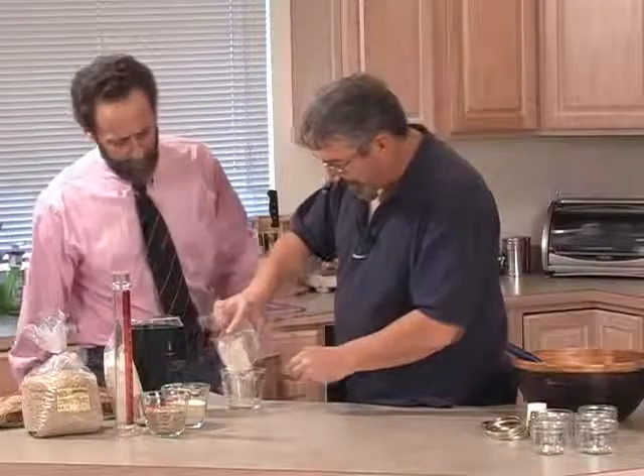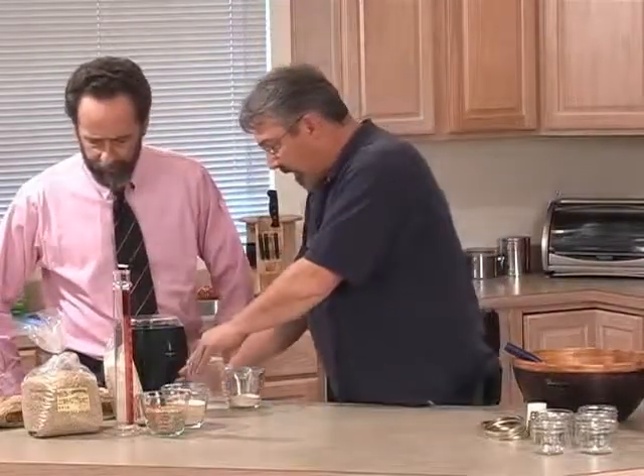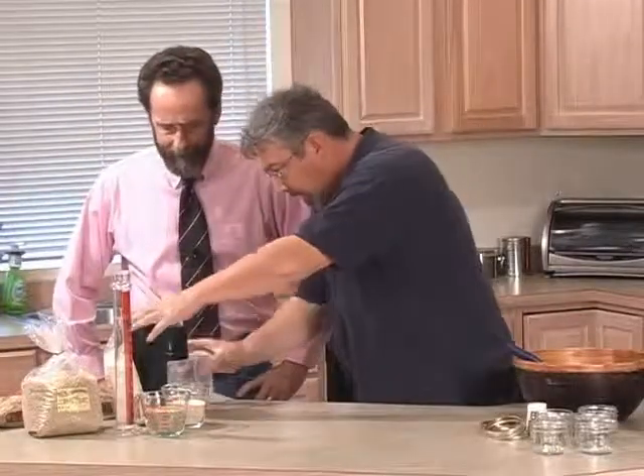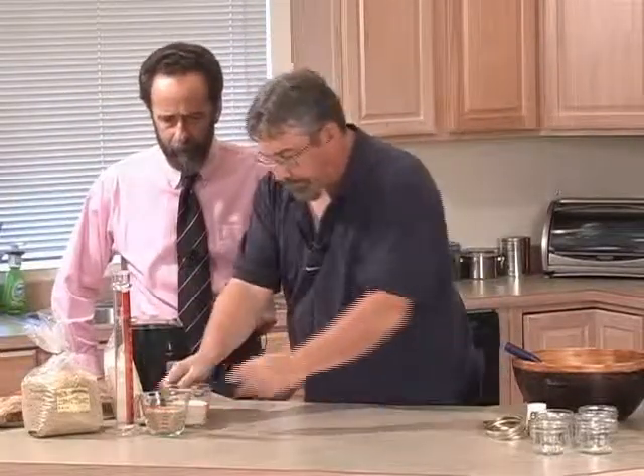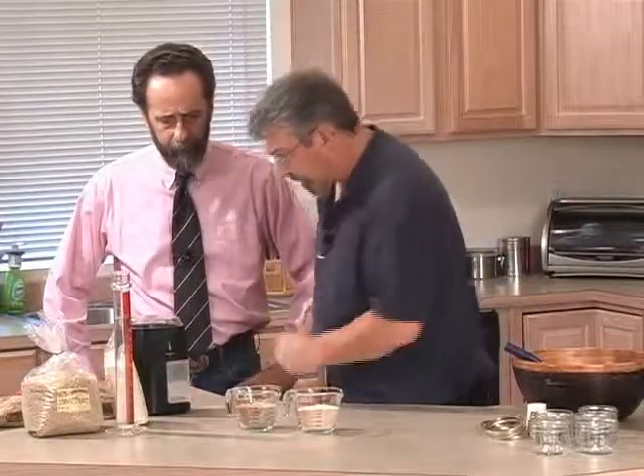Good morning, Jim. What are you making? I'm making some brown rice flour. We're going to make some brown rice flour and vermiculite cakes for growing mushrooms.